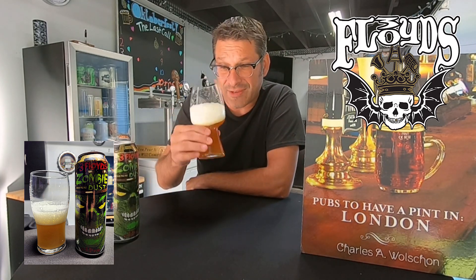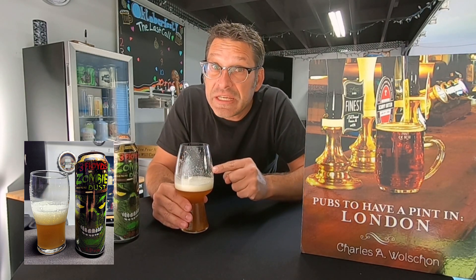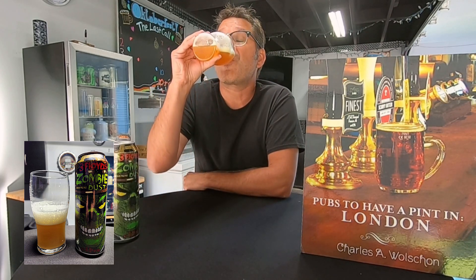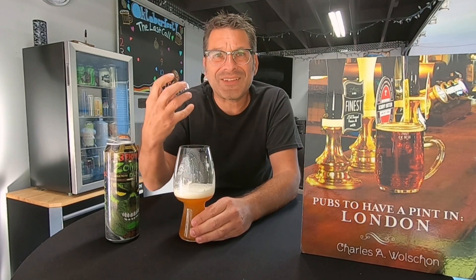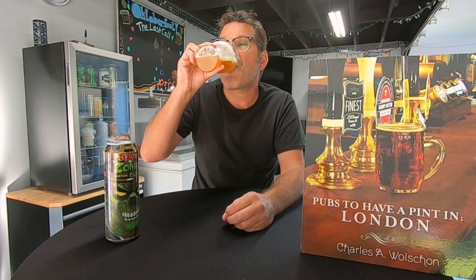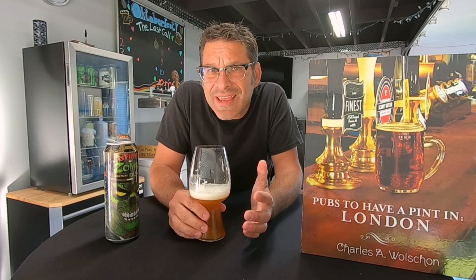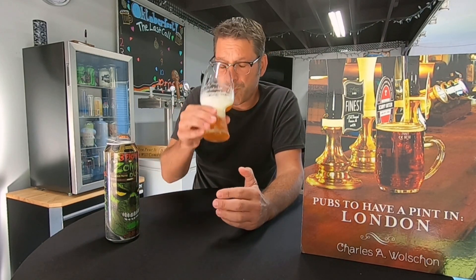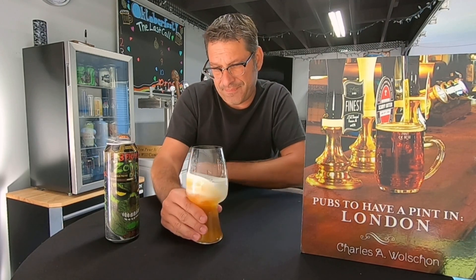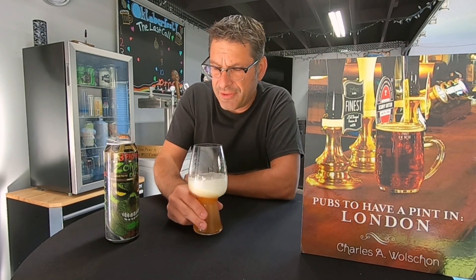What do we have flavor-wise? This is really, really easy drinking. Flavor-wise, we have citrus, a little bit of pineapple coming through. We have a little bit of orange zest. We're also getting a little bit of lemon zest. It's juicy — this is a juicy undead IPA.